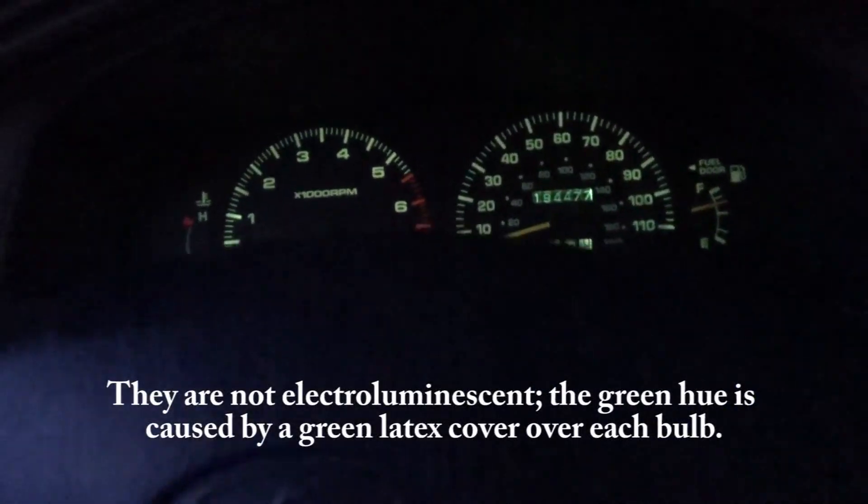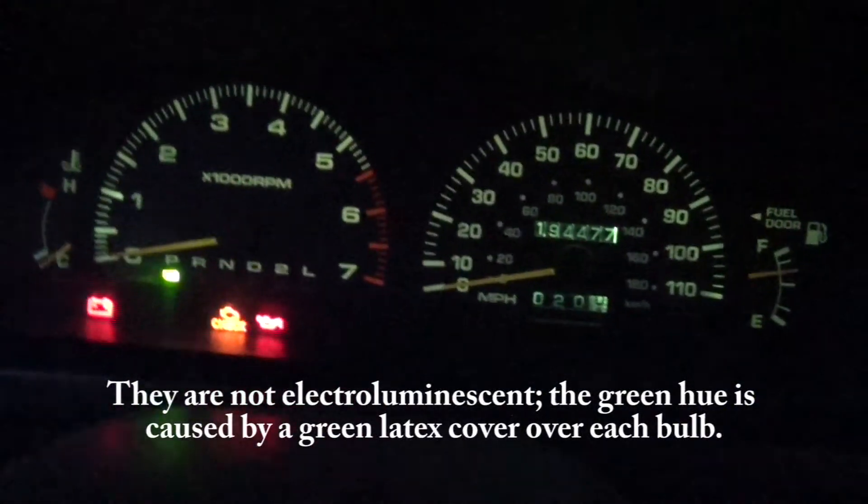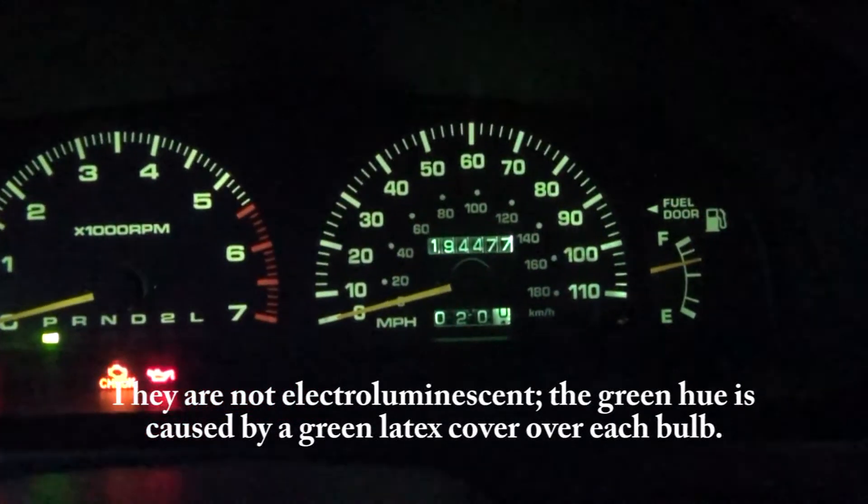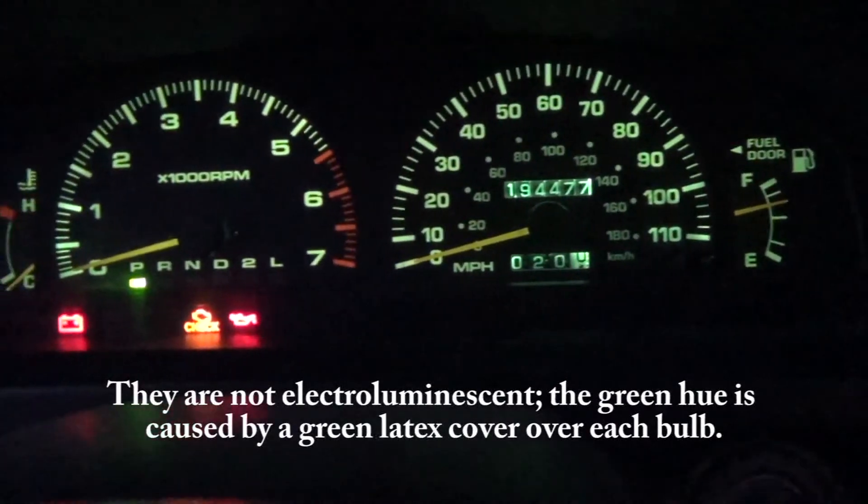They might actually be electroluminescent somehow, because you can tell it's like this greenish hue — whereas incandescent usually gives off a yellowish hue. Yeah, it's that weird greenish hue.